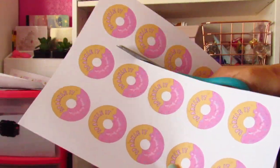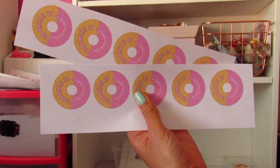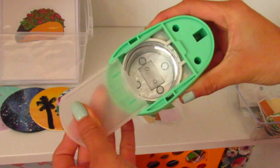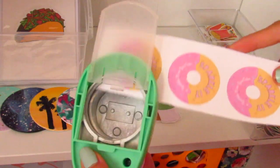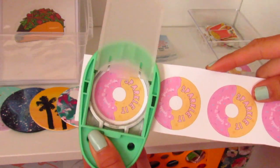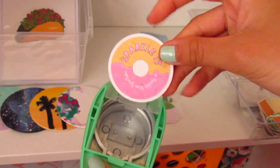Now that my stickers are printed out, I'm going to cut the sheet into three columns so I can easily punch out the stickers. I'm going to get my hole puncher, turn it around, and open up the back so I can see what I'm cutting out. Then I apply the sticker paper through the hole and punch the sticker right out — and there you have it, your finished sticker!